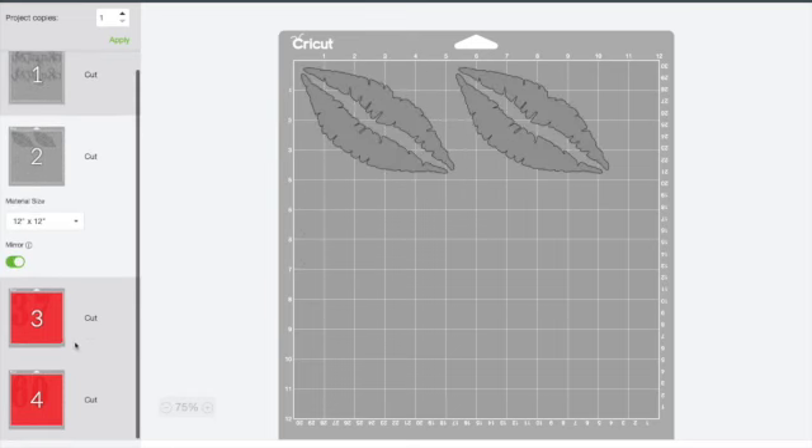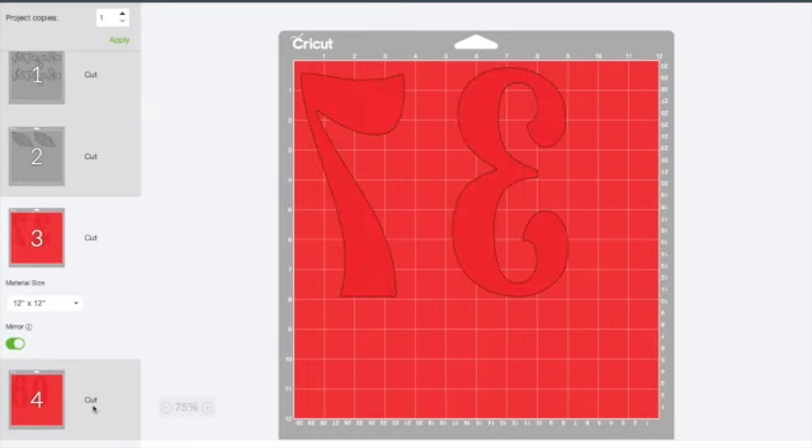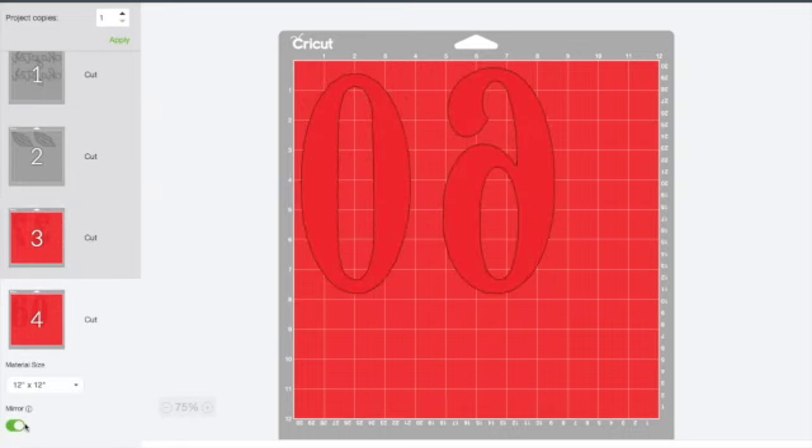This is going to be my Cricut software — I love my Cricut. When you print it out, make sure everything is mirrored so it can lay right on the shirt.